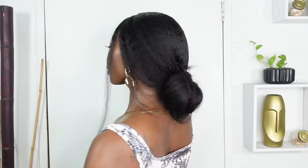This is giving a natural blowout, baby. I did my hair in under 5 minutes using this 22-inch 9 by 6 HD kinky lace straight wig, of course from BGM Hair. Let's get into the unboxing.